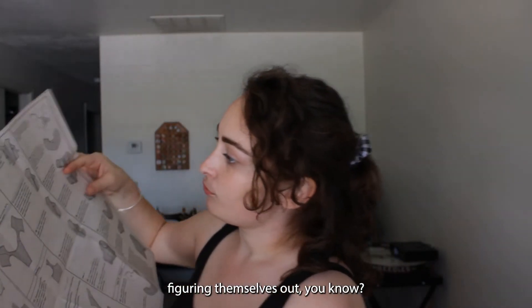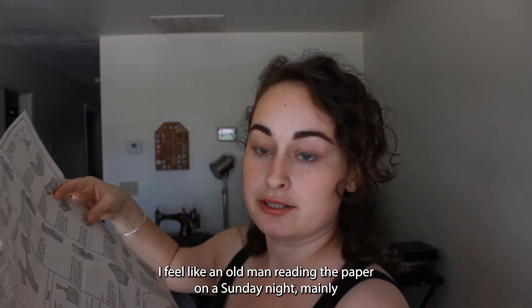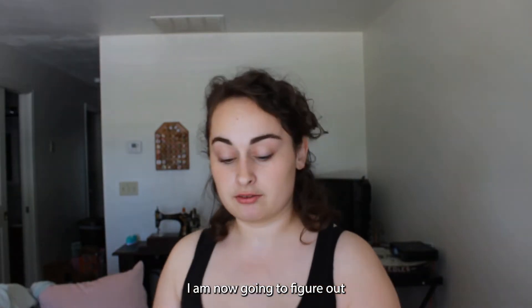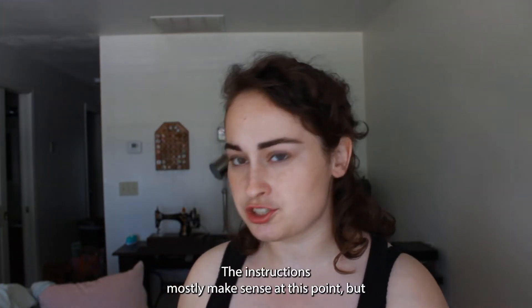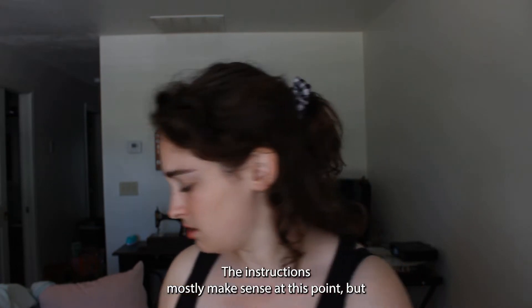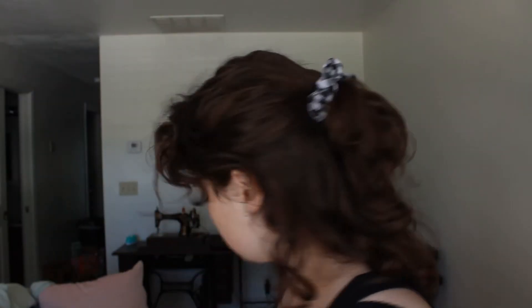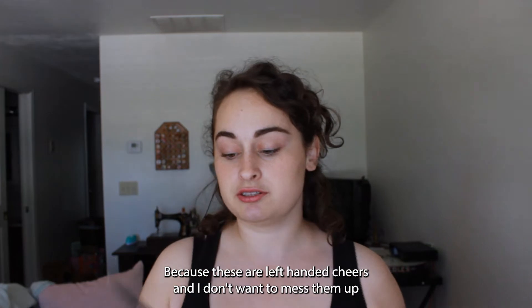So that makes sense. I feel like an old man reading the paper on a Sunday. I am now going to figure out the binding part of this. The instructions mostly make sense at this point, but it's a toss-up. We'll see where we get to. Where are my scissors? I never cut with my fabric shears. These are left-handed shears and I don't want to mess them up because they were expensive.